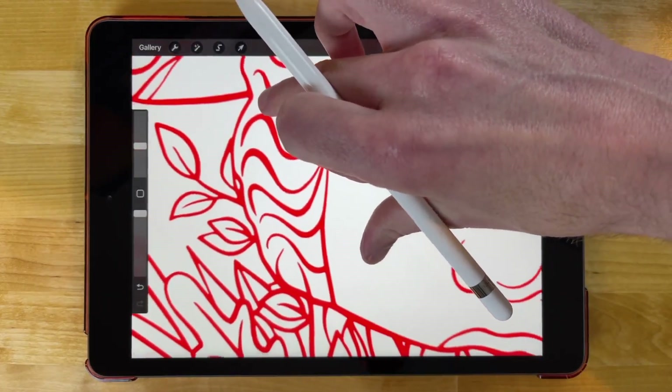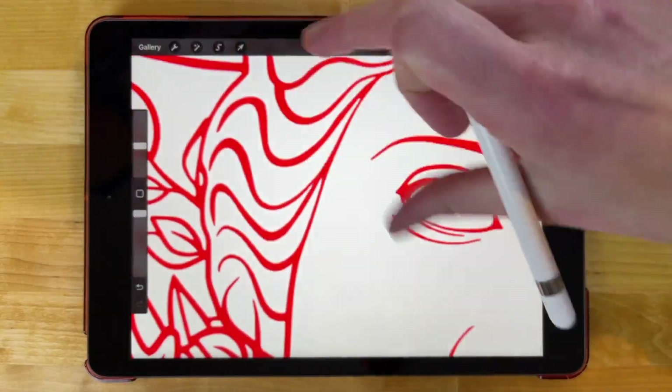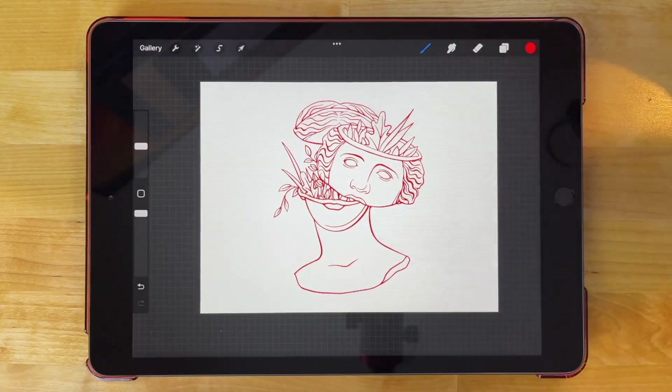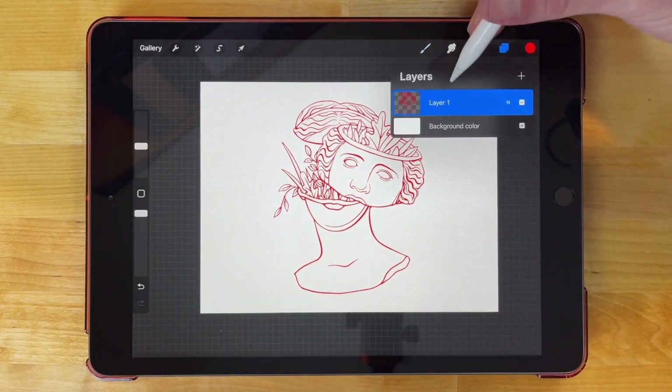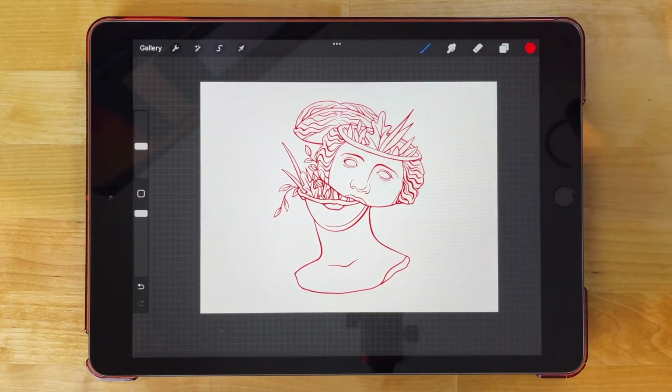I could zoom in all the way here and you can see that there's no discrepancy — there's no black pixels left over. Everything has been entirely changed. And if you want to go back to continuing drawing on top of this, all you have to do now is remove the alpha lock. I'll come over here and remove the alpha lock, and there we go — now you can go back to drawing.